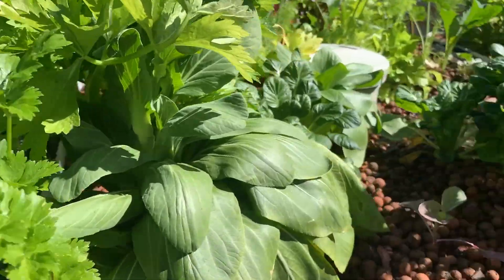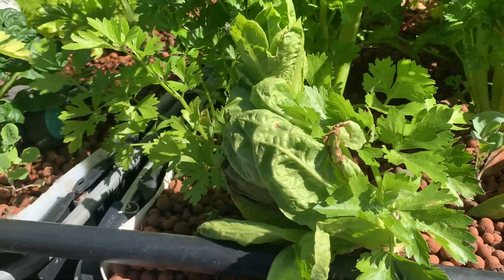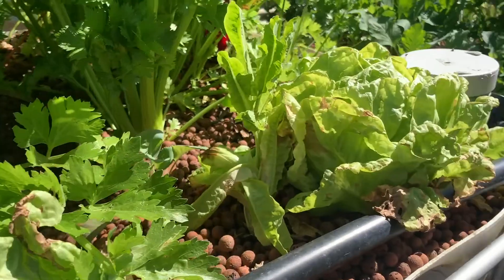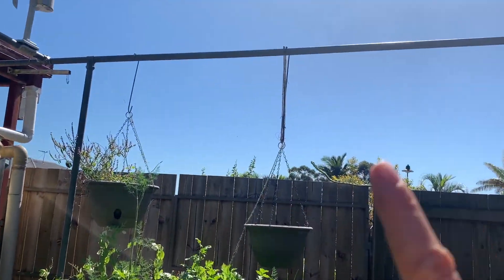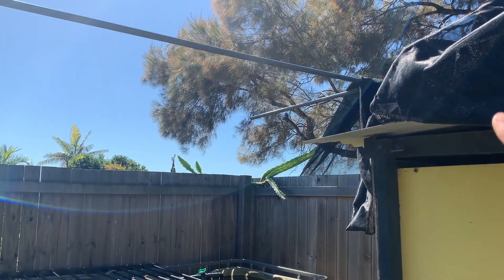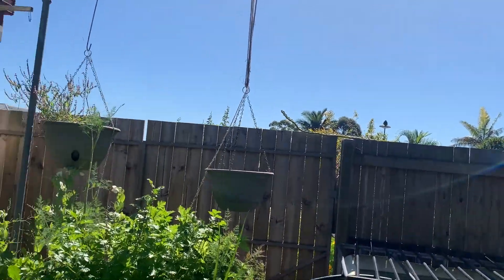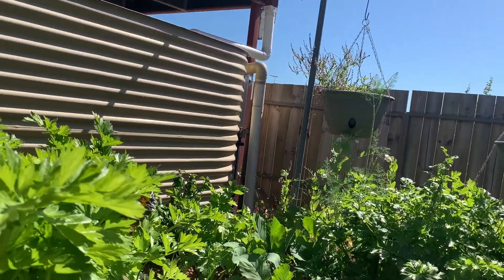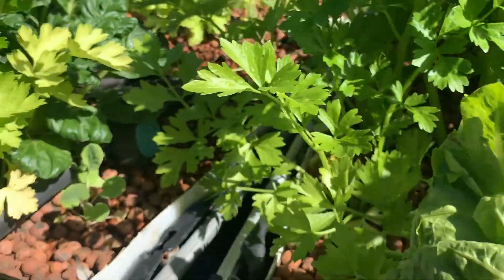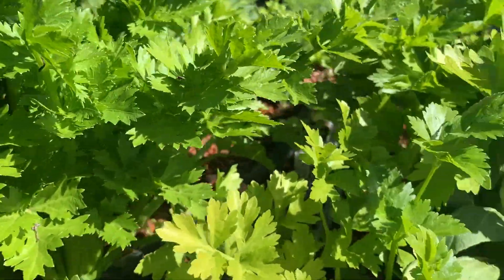I need to get in here and pull out some of this celery — I've been giving it away left, right, and center. In summer we usually put a shade cloth over the system. This structure here is for that. The current shade is too dark for growing vegetables well, so we'll get a lighter shade this year. The clay beads do heat up quite a bit in summer.